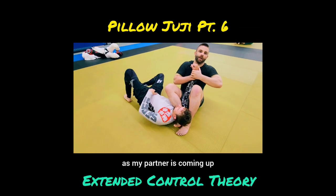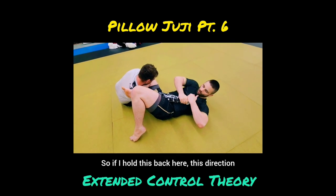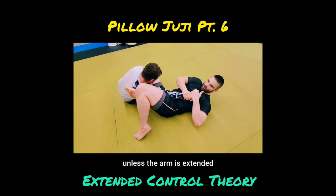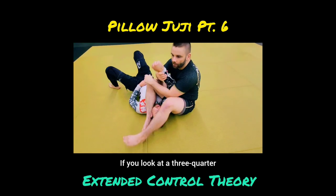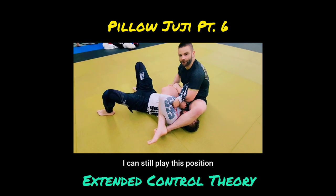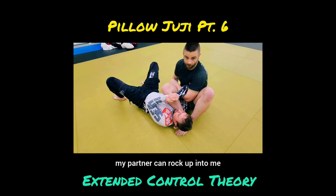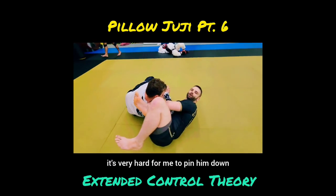If I hold this back in this direction and keep the tension tight — because unlike most arm locks, you can't actually control a pillow juji unless the arm is extended. If you look at a three-quarter or a full juji and his hands are locked, I can still play that position. But if I go to a pillow juji position with his hands locked, my partner can rock up into me and get out — it's very hard for me to separate his hands or pin him down because I only have my foot behind his head.